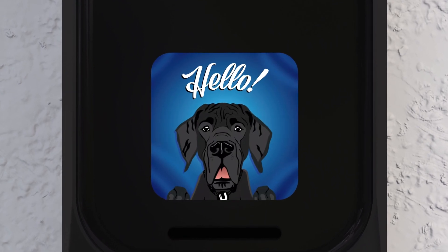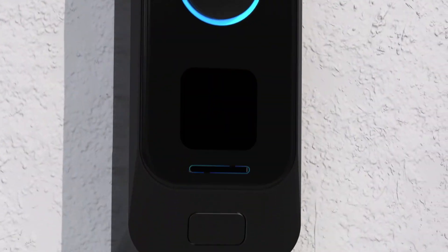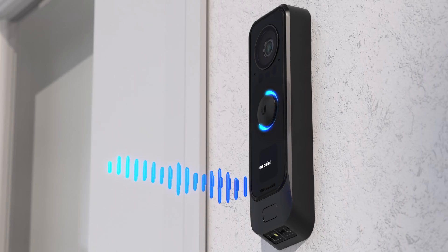The 1.3-inch color screen allows you to create custom messages that will be displayed whenever a visitor is detected. And with a built-in microphone and speaker, you can talk to whomever is at your door right from your phone or web application.